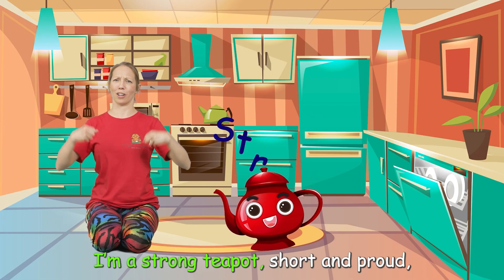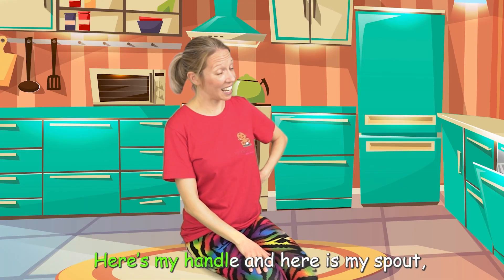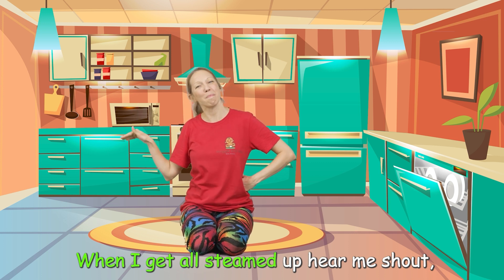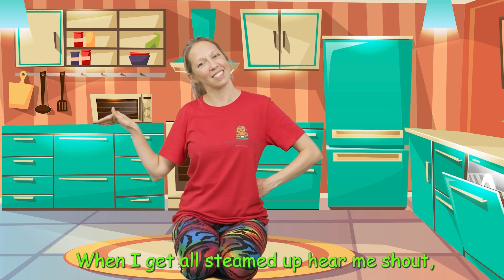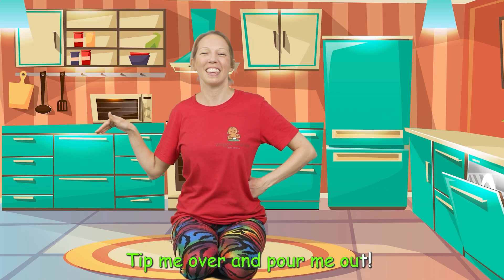I'm a strong teapot, short and proud. Here's my handle and here is my spout. When I get all steamed up, hear me shout. Tip me over and pour me out.